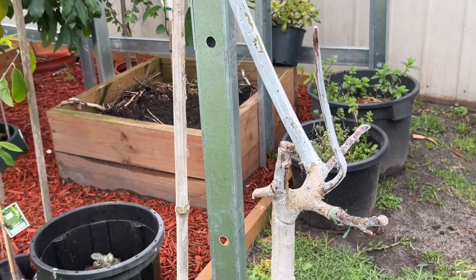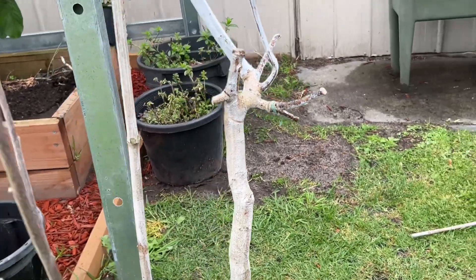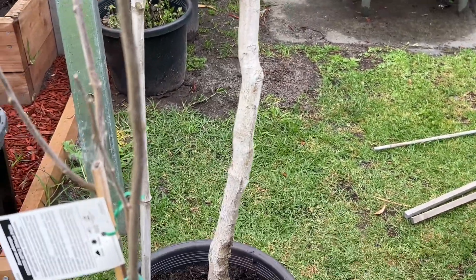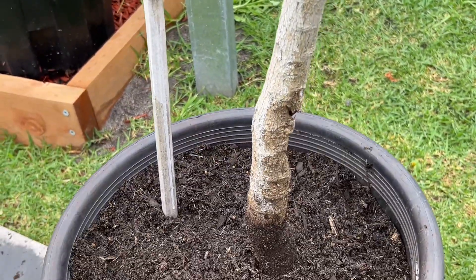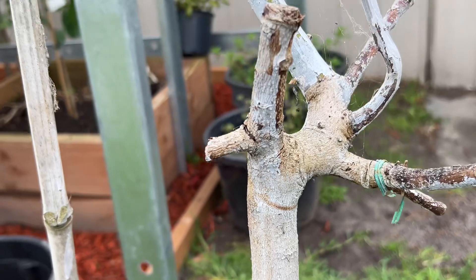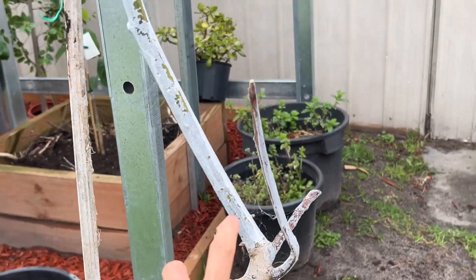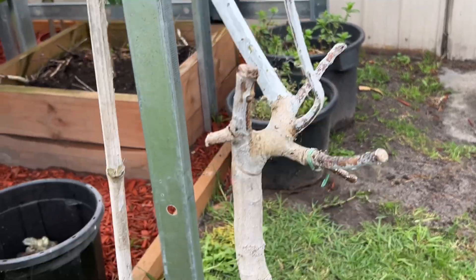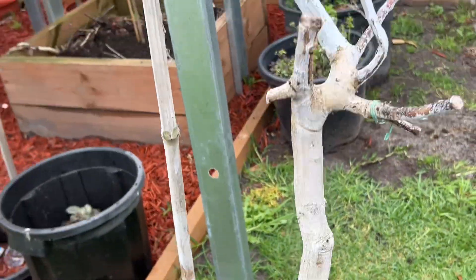This mature avocado tree - we bought it and it was so expensive, back then we paid around $350 to $400. We took such good care of it and it ended up dying back a lot. We cut it all back. Anyway, we've put it in a pot to see how it goes.